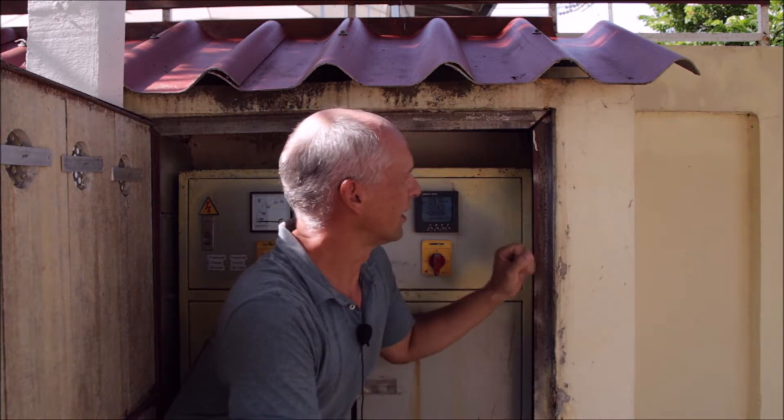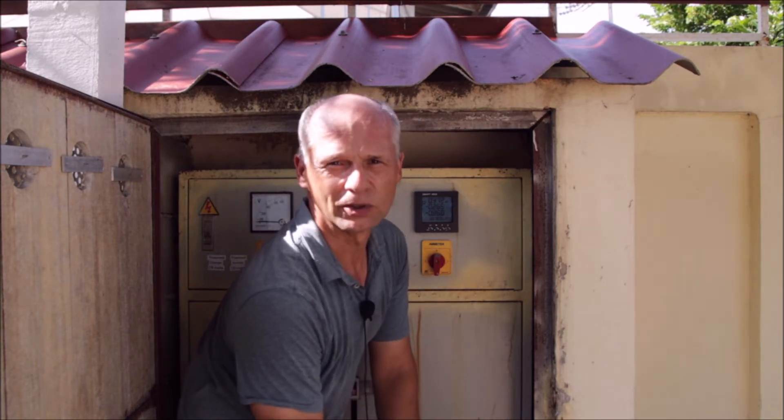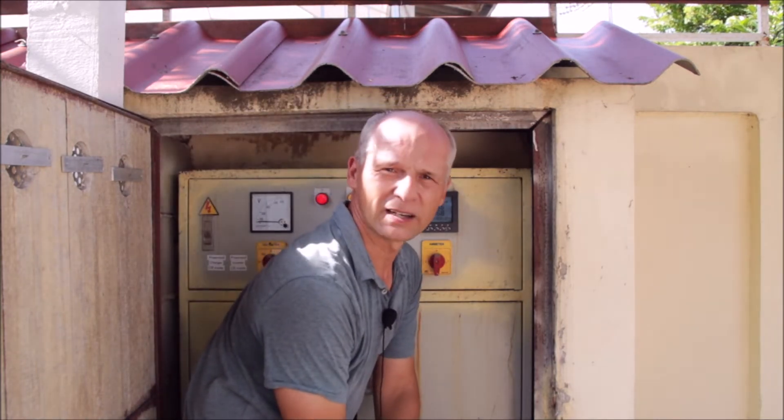Hi, my name is Roland and here in Thailand we have a holiday resort. A holiday resort of course is a substantial electrical installation, and not just that — we are receiving our power from the grid and we also have quite a lot of solar PV. Whenever you are dealing with such a sophisticated electrical installation, you need good metering to tell you what is going on.